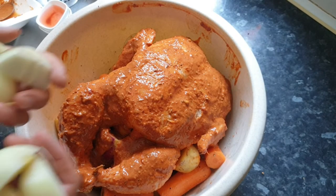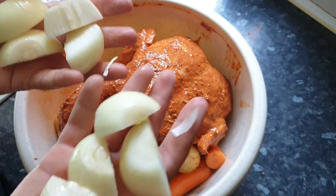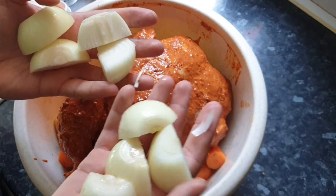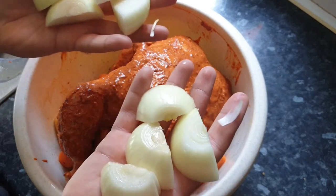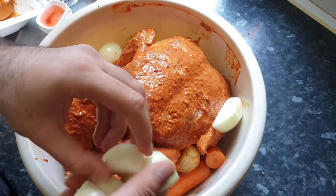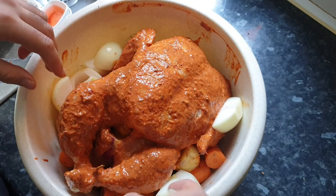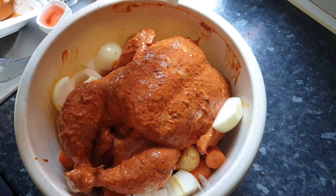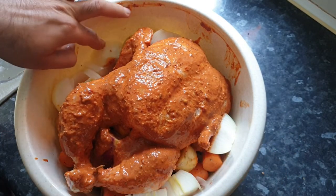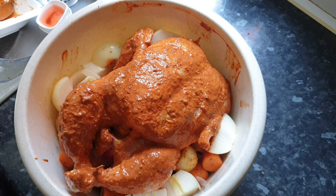I've decided I'm going to put in some white onions. I've got two medium-size onions, chopped in half and then in half again, so I've got four pieces from each one. I'm going to add them in as well because I really like the roasted onion taste. You can give me feedback at the end of this video on how it tasted.